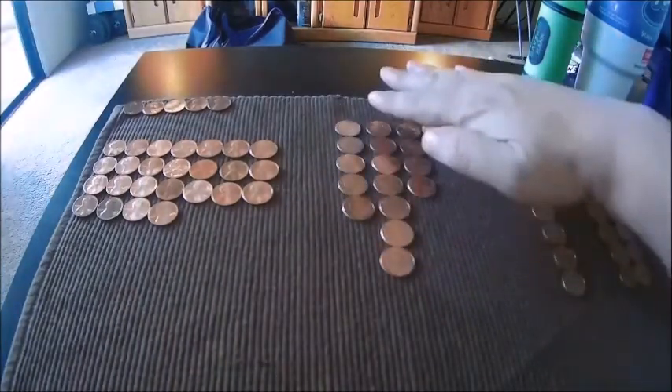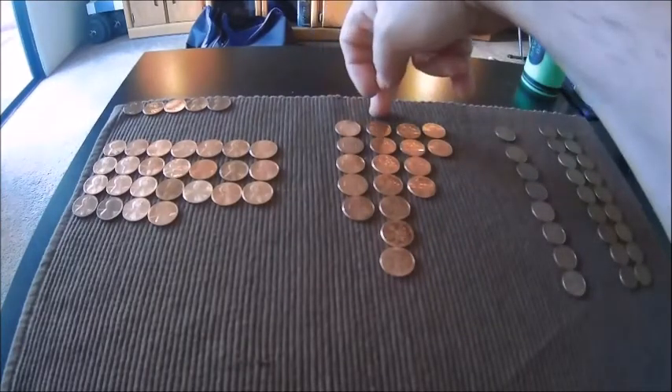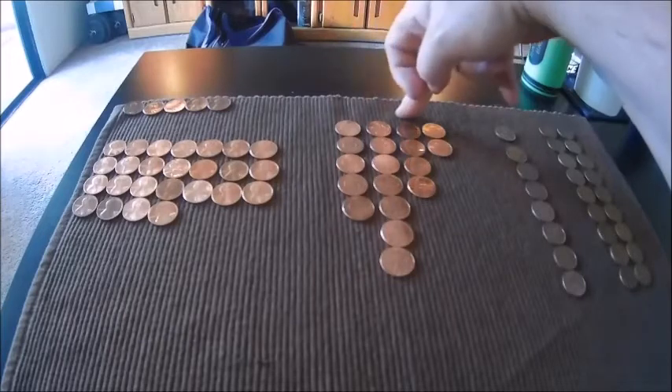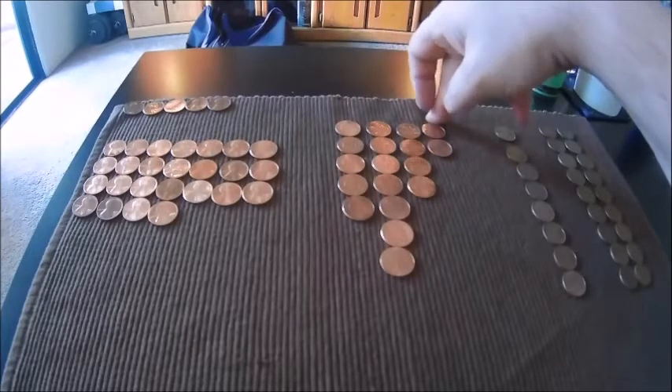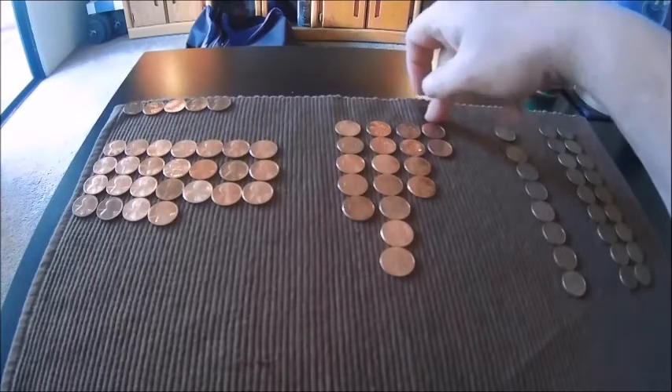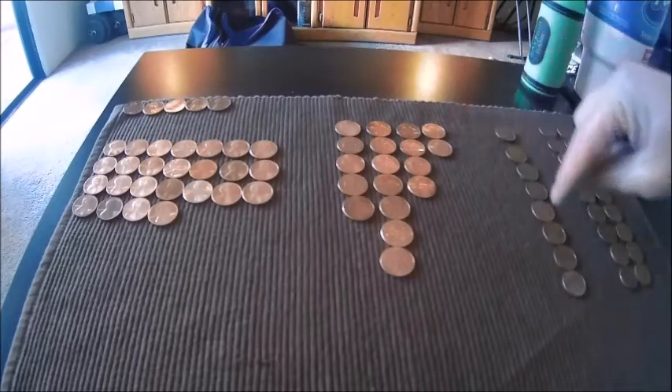These are all of our 2009s — so you got your Early Childhood, your Formative Years, Professional Life, and of course the lowest is always the Presidency because that was the lowest mintage of all of these.